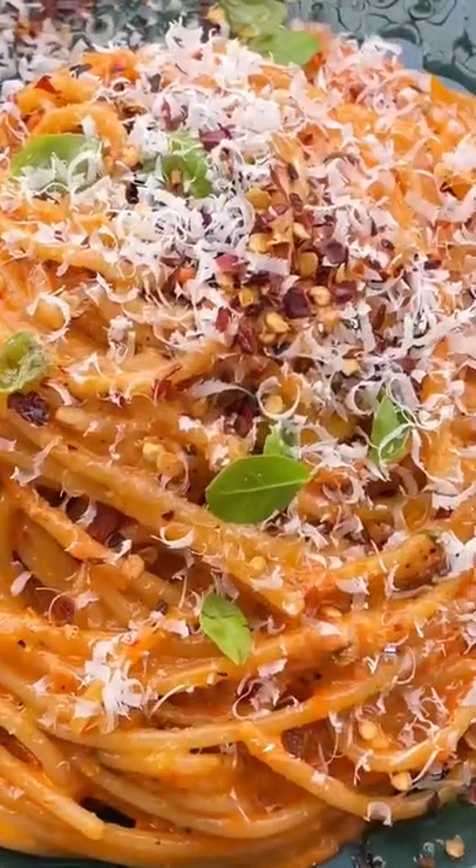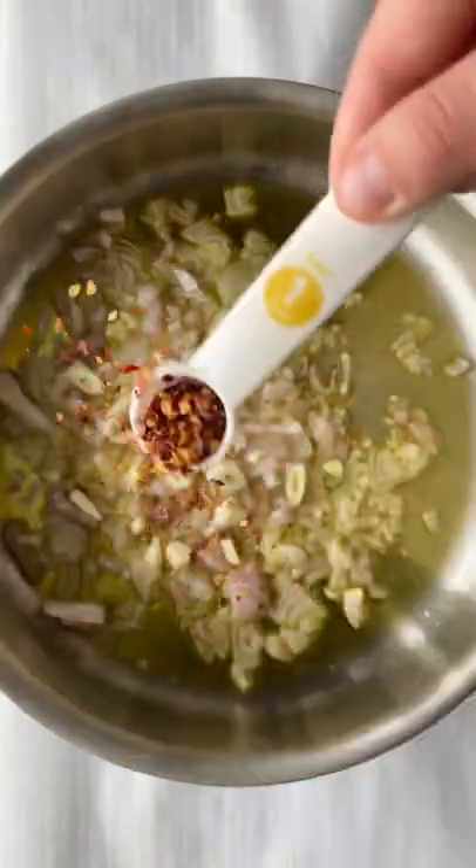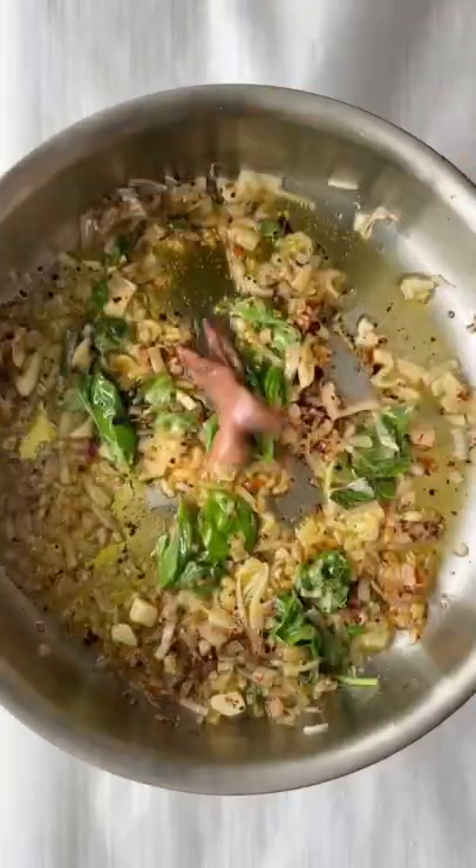We're making this creamy dreamy roasted pepper pasta. This is the perfect weeknight dinner — it comes together in less than 20 minutes. Delicious, creamy, and full of flavor.